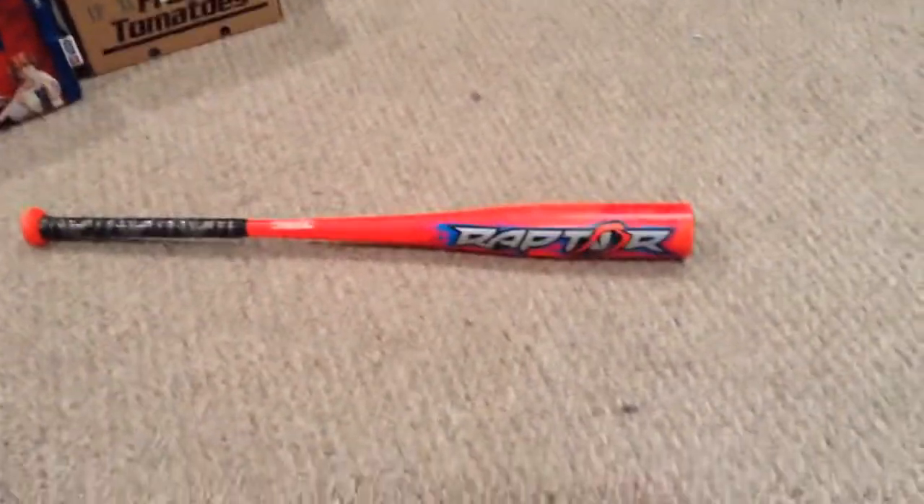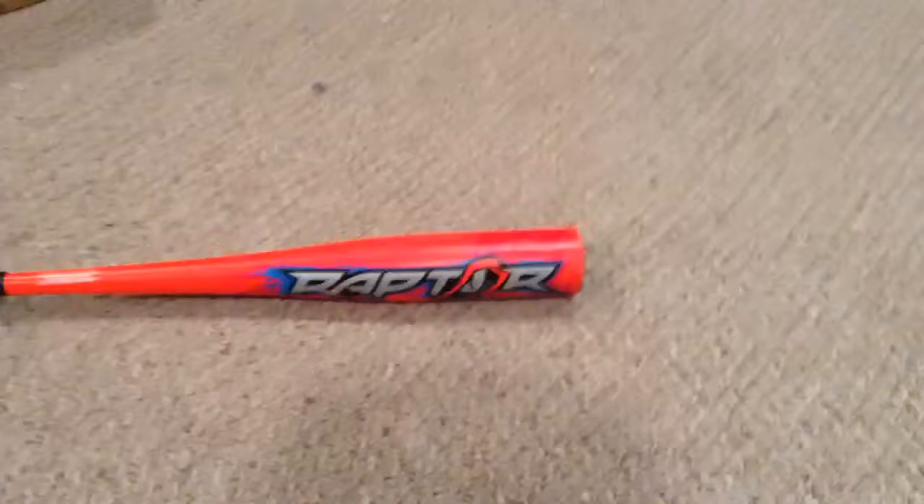I'm Declan, and I am doing a bat review on the 30-inch, 19-ounce Big Barrel Rawlings Raptor. Here it is. It's got a big barrel, as you can tell. It's a good bat. USA Baseball.